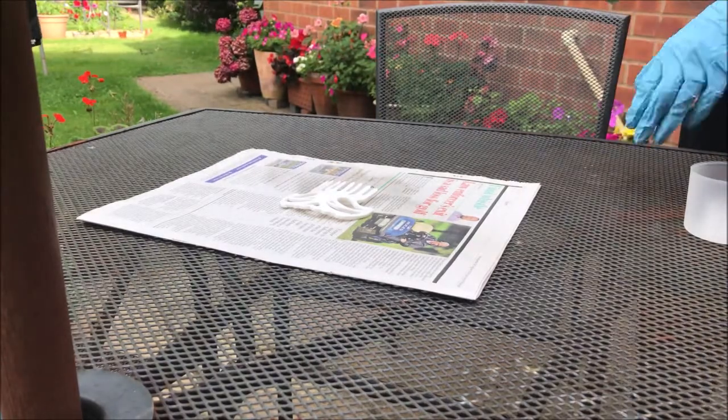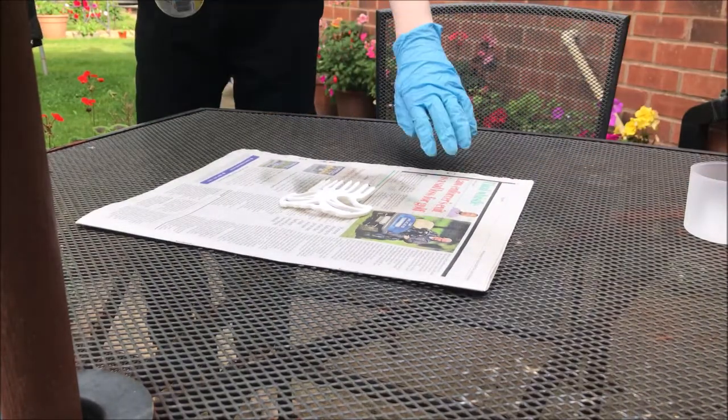I used Plasti Dip to prime the clip, even though I'd kind of messed up because a thing called wind exists.